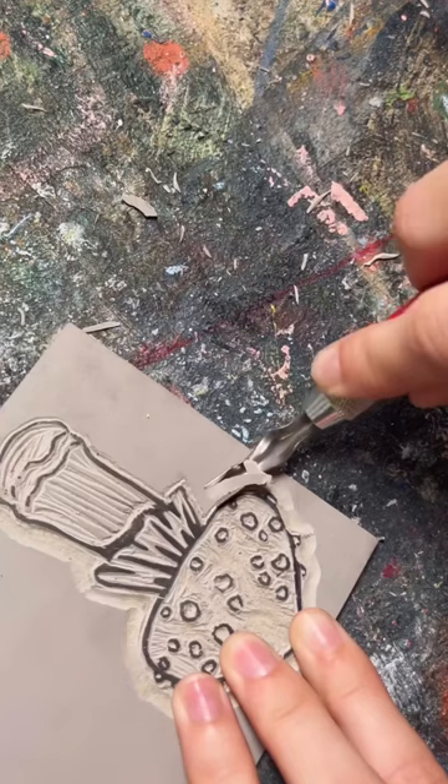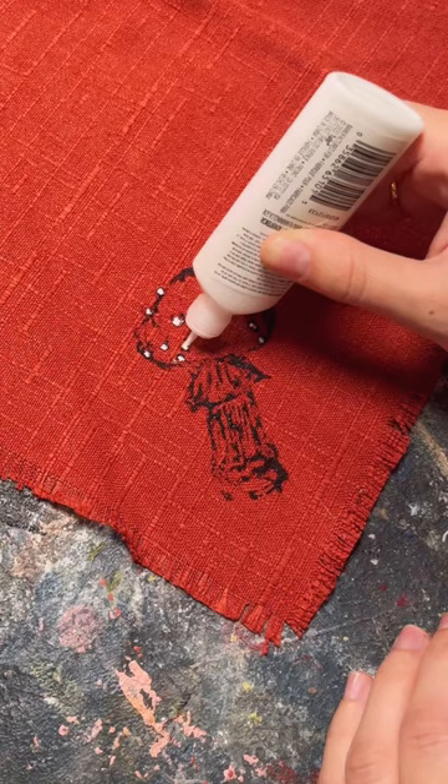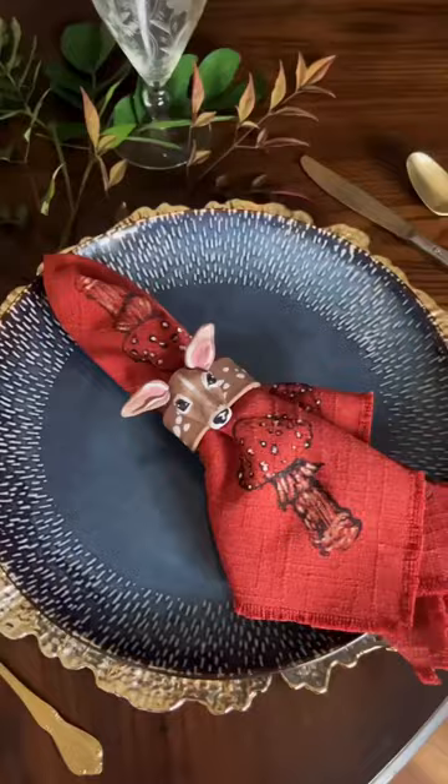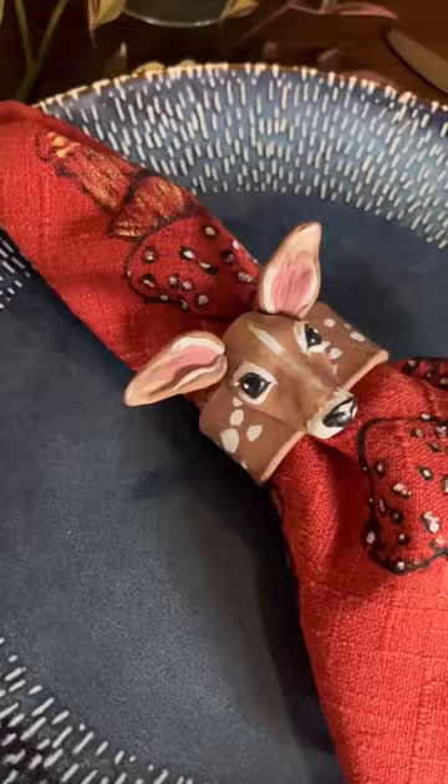I don't have a roller or ink, so I just dipped it in acrylic paint — and we're going to pretend that's why it turned out kind of chunky. I do still think it has a rustic feel which I like, and I used it to stamp this napkin for a woodland holiday tablescape. I'm excited to try it again though. What do you think I should make next?